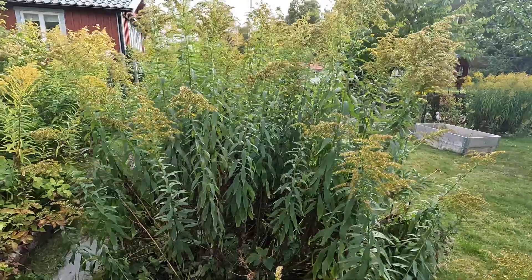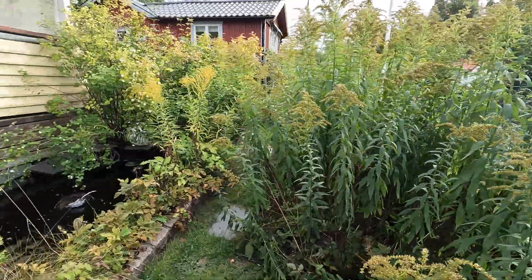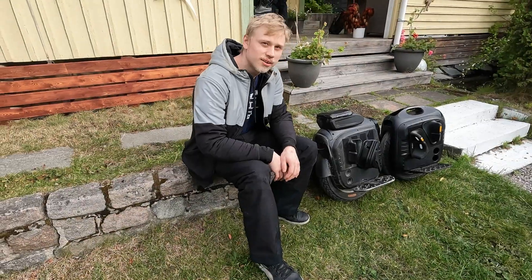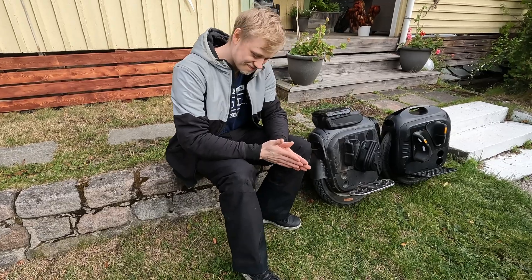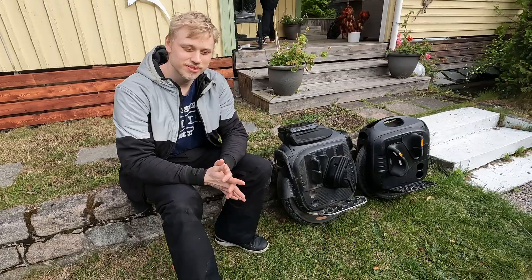Almost looks like a cornfield in the making. So yeah, Elias, it's September and you're wearing ski pants. How does that make you feel? Feels good man. Feels good.